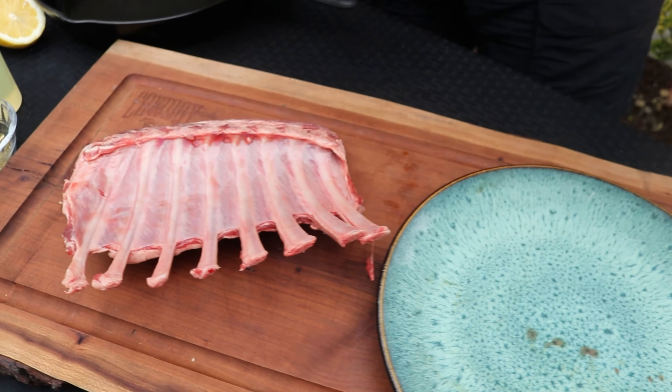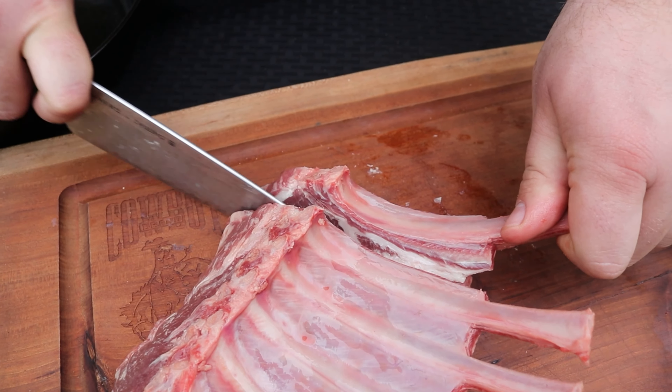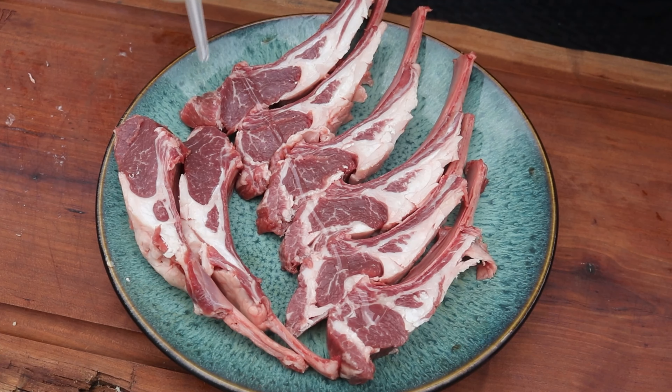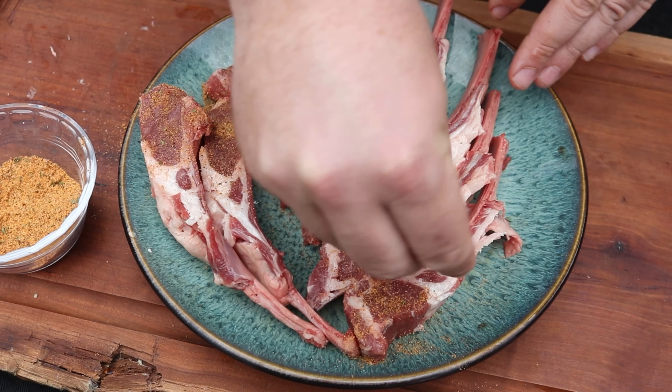Finally, I'm going to get that second rack of lamb and slice them into individual lamb chops. These are very easy to cook directly over the coals and right over those flames, making sure to use one of my favorite seasonings. I'm going to add some oil and season up with chipotle garlic.